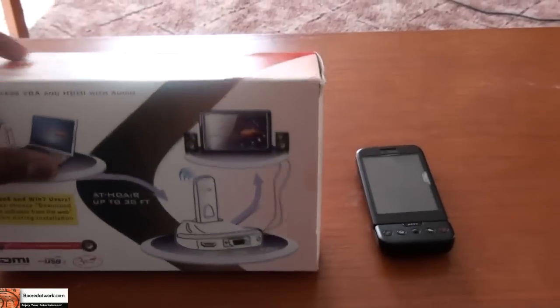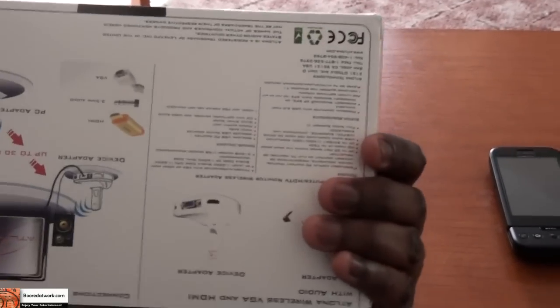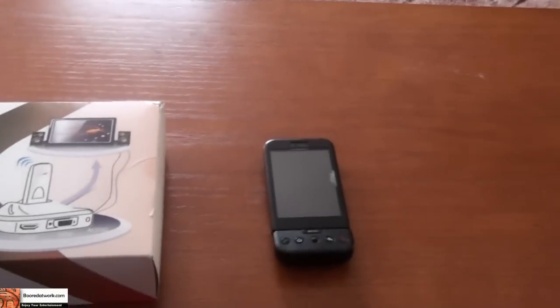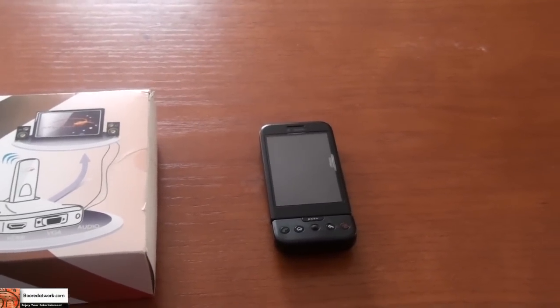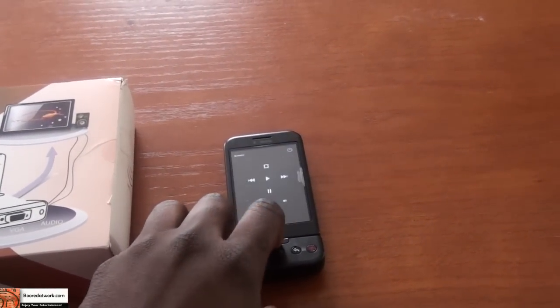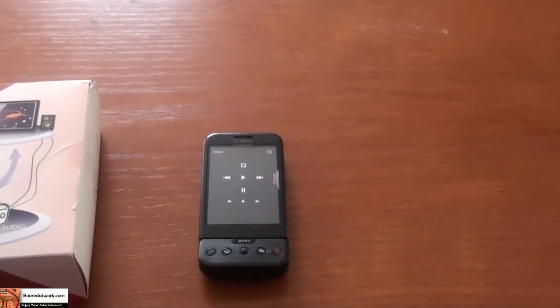So this is the HD Air packaging — pretty small, nifty box with instructions on the back. To do this test, we're going to use this Samsung TV and my desktop, which is actually upstairs. We'll also be using a G1 with the Gmode app to control the desktop.